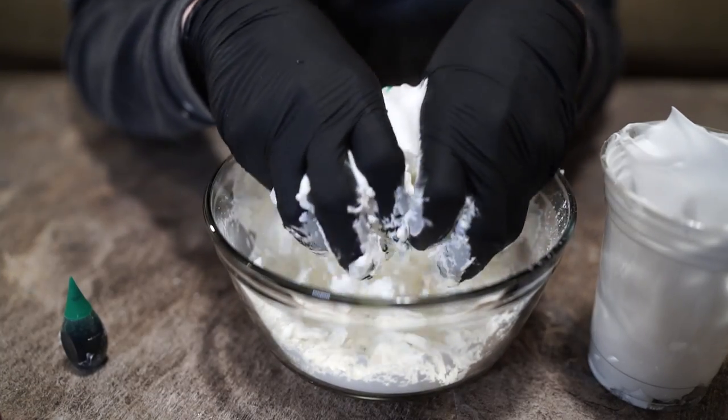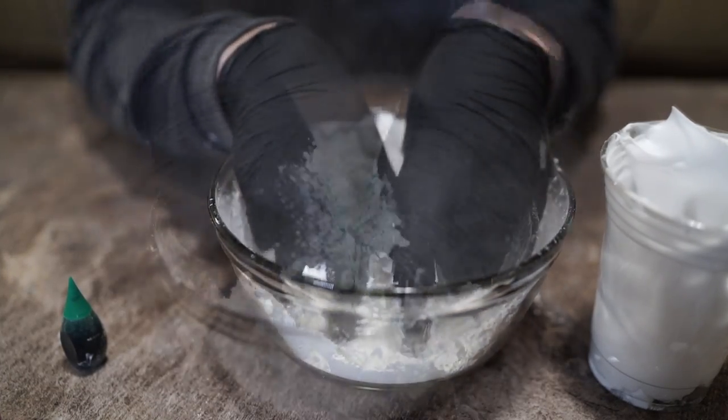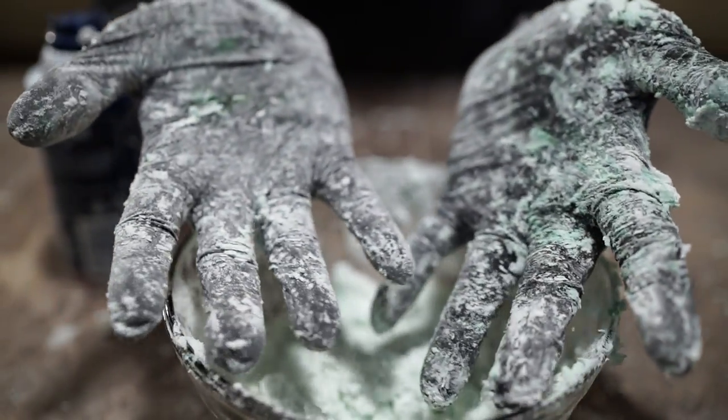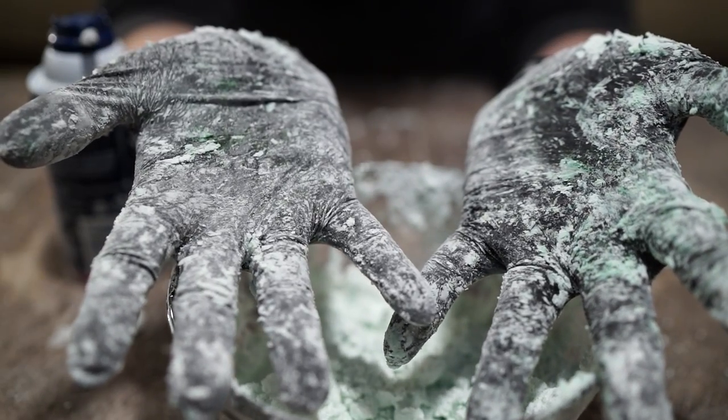Now dig in with your hands. Start mixing it all together in a messy heap of foam, cornstarch, and condensed dyed water drops. Once it's mixed the color won't stain, but until then I highly suggest wearing gloves.